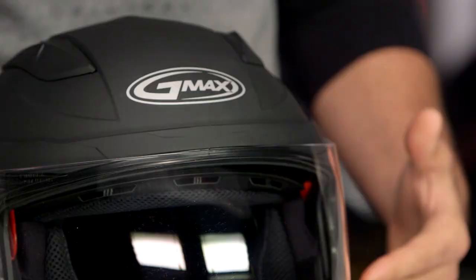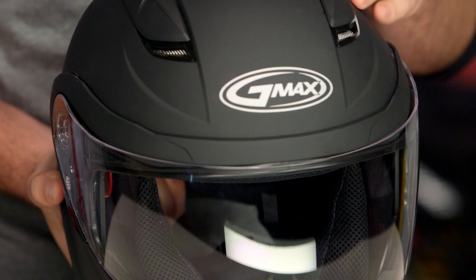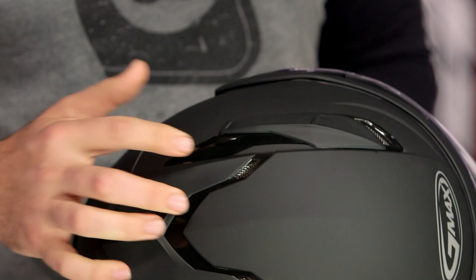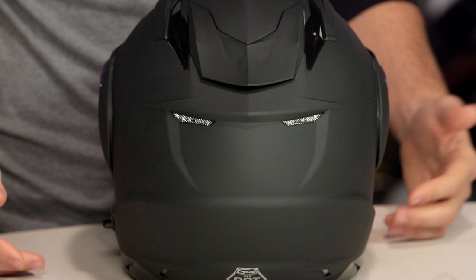Breaking down the GMAX GM64: first and foremost, it's that full thermoplastic shell. You're going to see six intake and six exhaust. When you're looking at the front, you're going to have two intakes at the chin, then chimney vents up top that are completely active so you can close them if you want to. As you move around to the back of the helmet, you're actually going to have intake vents sitting right on the very top of the helmet as well — you can close those as well. So six active vents for the front.